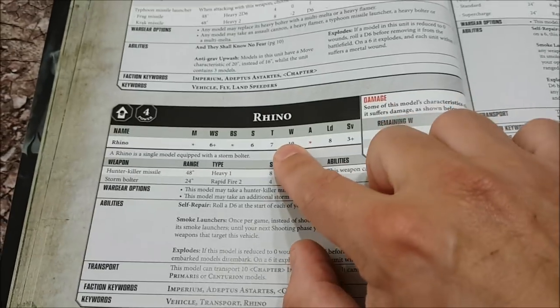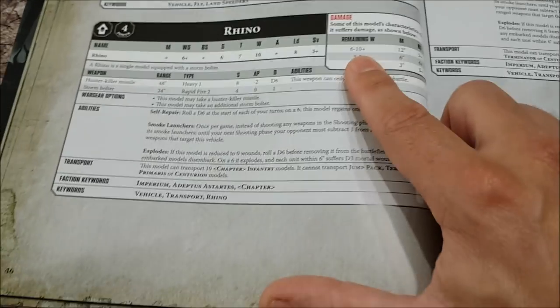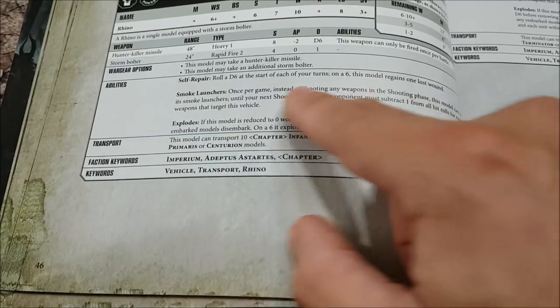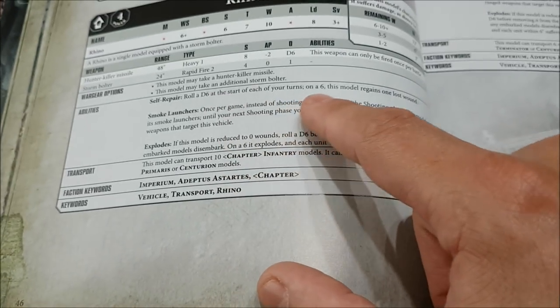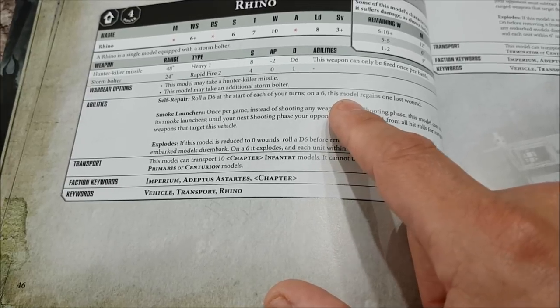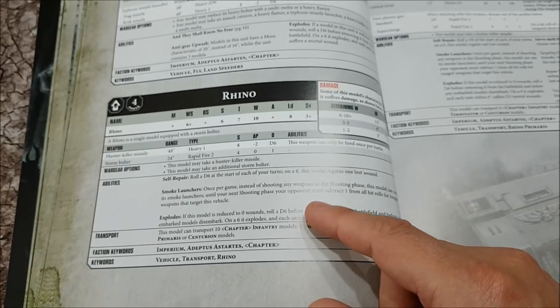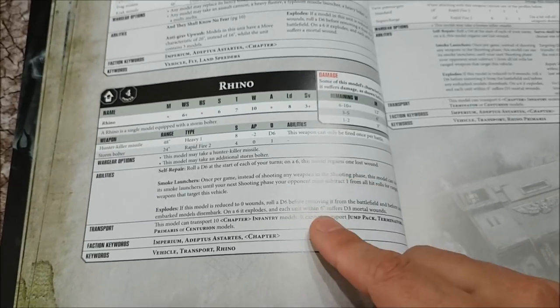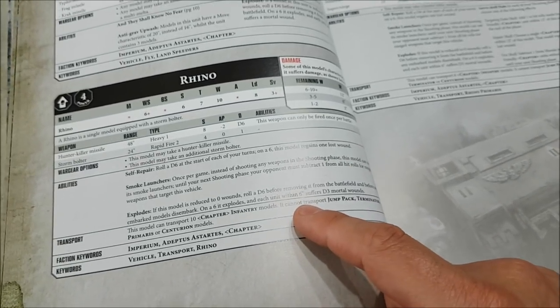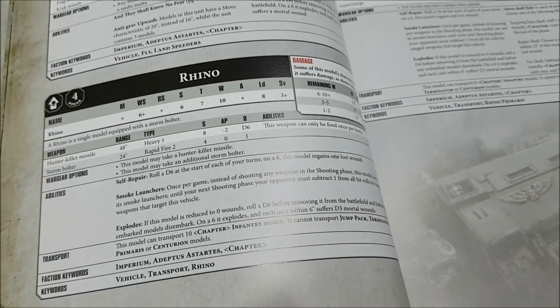A quick sneak peek at the Rhino: 10 wounds, toughness 7, movement 6 to 10 plus. It has the ability to self-repair — roll a D6 at the start of your turn and on a 6 the model regains one lost wound. Smoke launchers work differently now — once you pop smoke your enemy is at minus one to hit rolls when shooting at you. Explodes also works differently — any units within six inches suffer D3 mortal wounds.